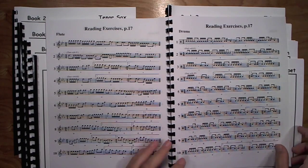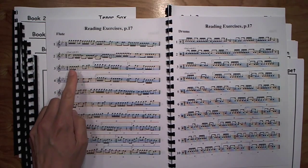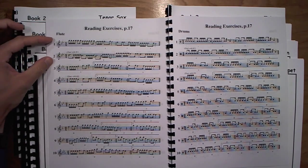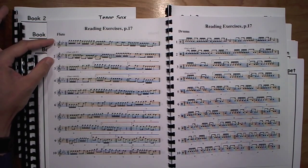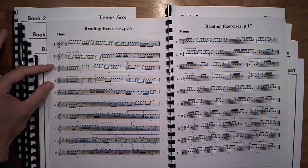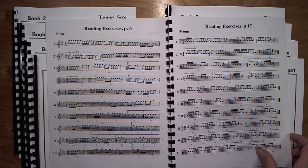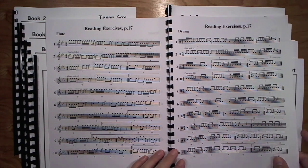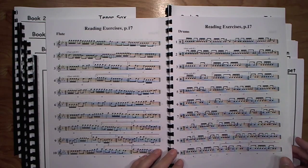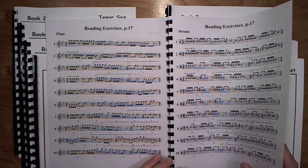Page 17 introduces the dotted eighth-sixteenth rhythm. Here we have a duet — exercises one and two work together to make a nice sounding duet, and three and four also make a duet. Divide up your band: seventh graders play one while eighth graders play two, or flip it around however you want. If you're using it with high school, upperclassmen play one and lower classmen play two. A lot of ways to make that fun.